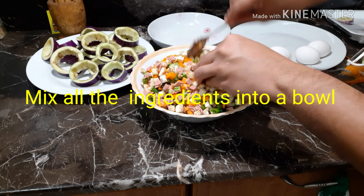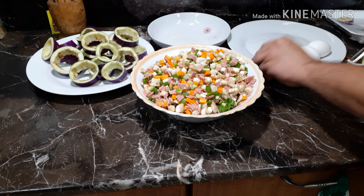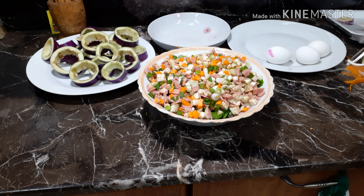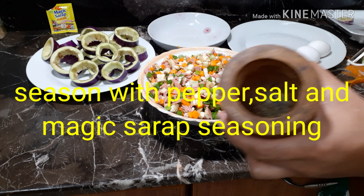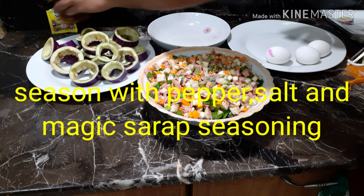Mix all the ingredients together in a bowl. Season with pepper, salt, and magic syrup seasoning.